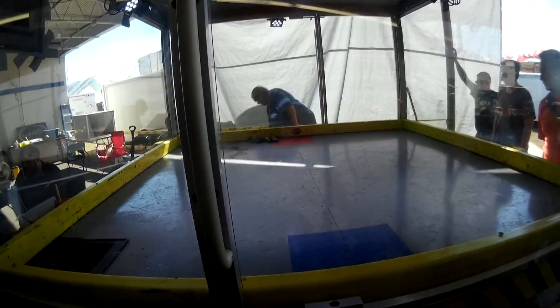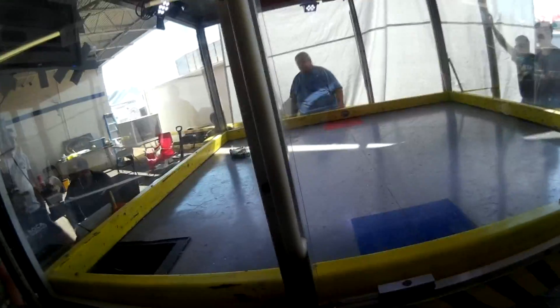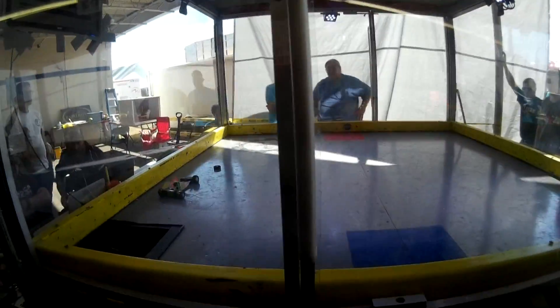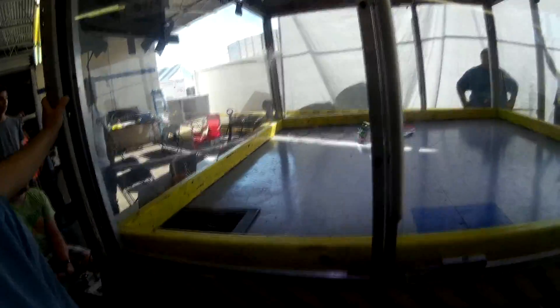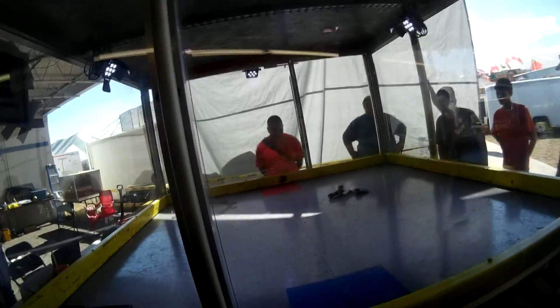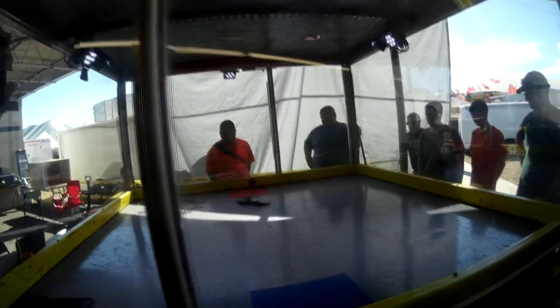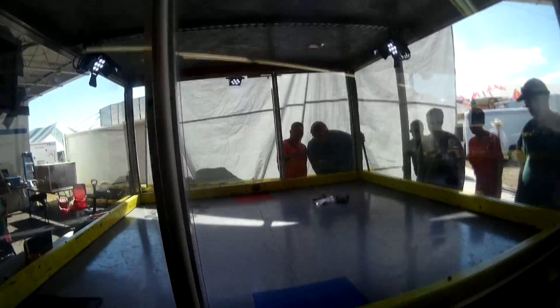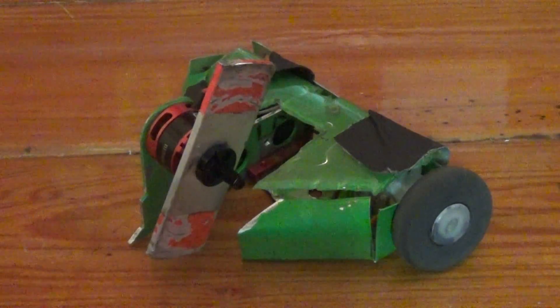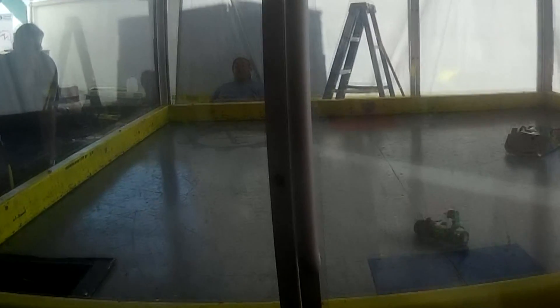I did a couple of grudge matches — two of the three were against Nanotoxin again. One was more of a straight-up rematch where we wanted to see how much damage I could do to his bot. He had a better wedge on there after winning the competition, but I don't think he actually charged his batteries so I'm not sure how fair it really was. I got more good hits in, did some more crazy somersaults with that robot. It's just a robot that seems to hold up really well for its size, and I think with some tweaks it can be a very strong competitor.